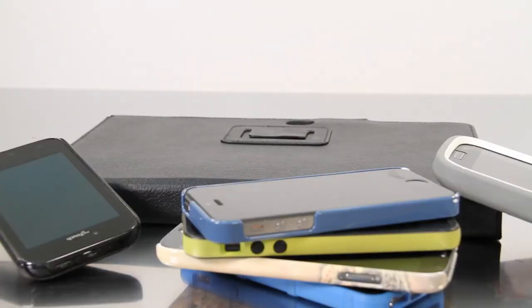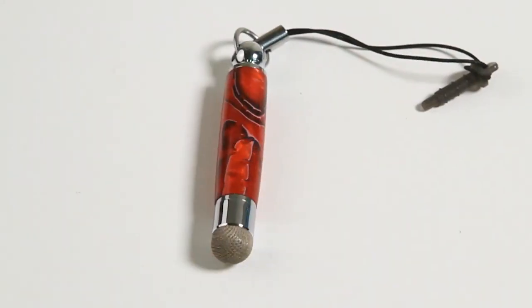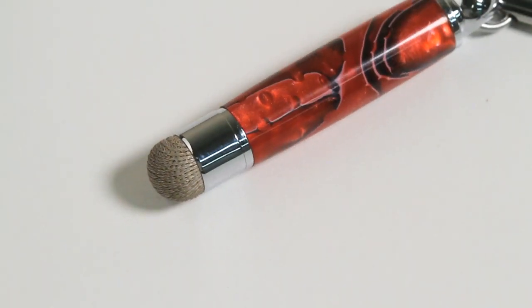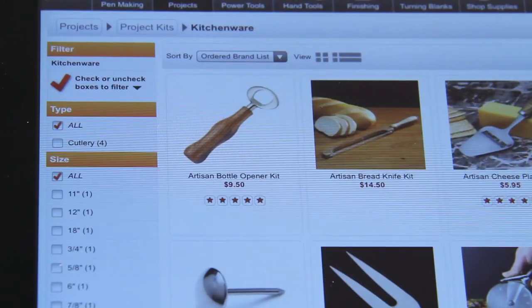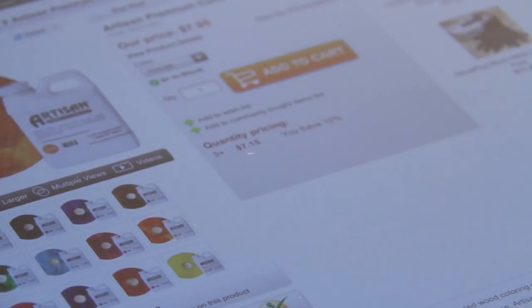In a world of smartphones and tablets, a silky smooth responsive stylus is a must. The Artisan Fiber Mesh Bobble Stylus Kit features a highly conductive woven fiber tip that works at any angle with a gentle touch — incredibly smooth and pinpoint accurate. You never need to worry about this fiber mesh stylus marking or scratching your valuable smart device.